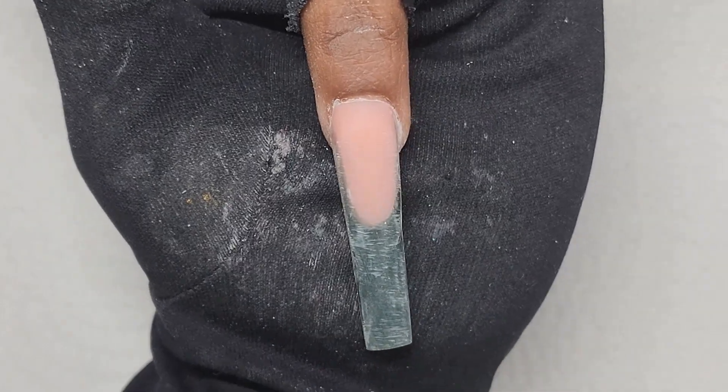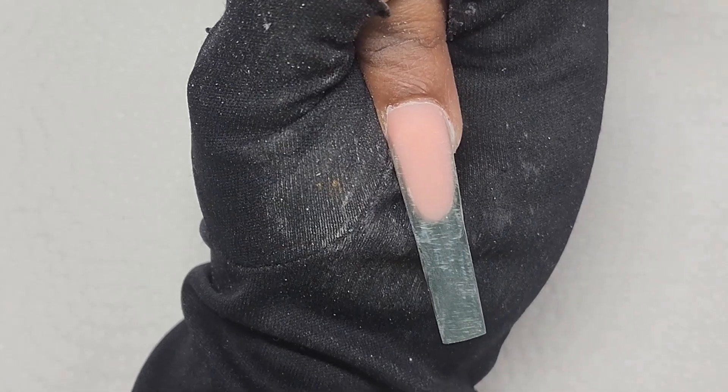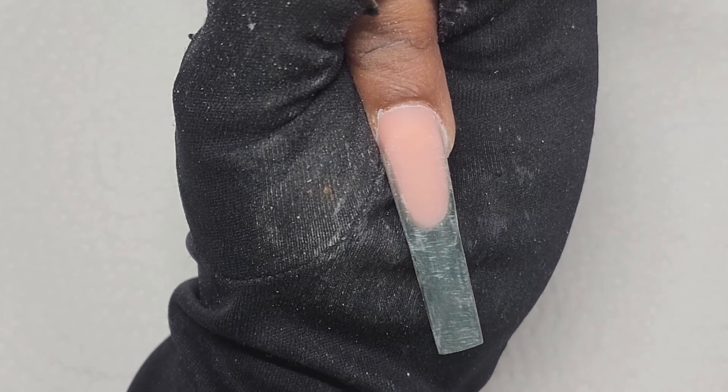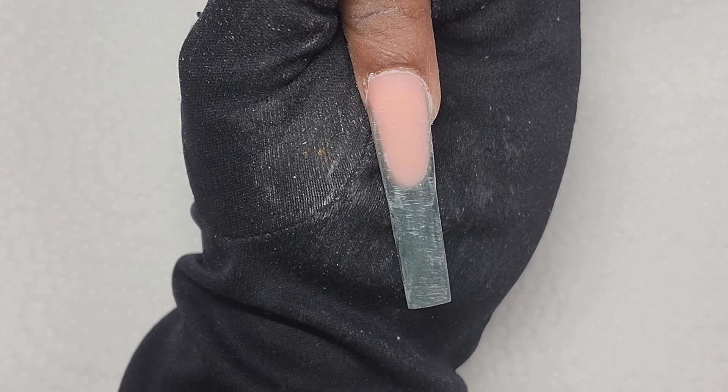Now that I'm done with this nail, for this nail I'm going to do a flame heart. This one is going to be a bit tricky because I'm not good at flames — anytime I attempt to do flames they always come out so weird looking. So hopefully this one works out.